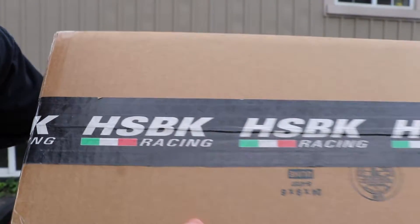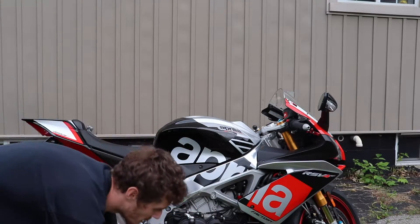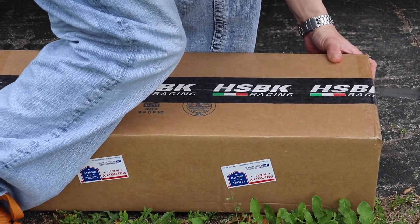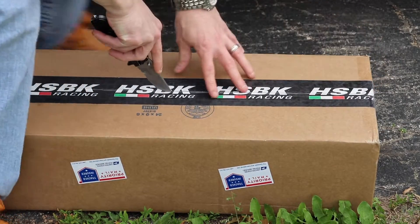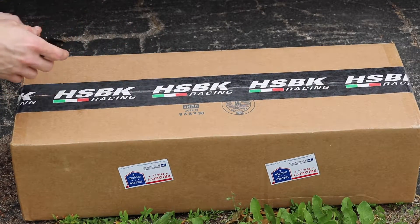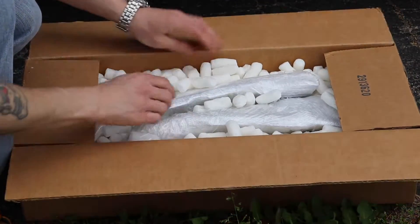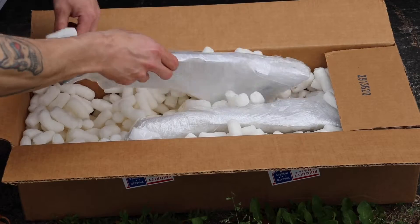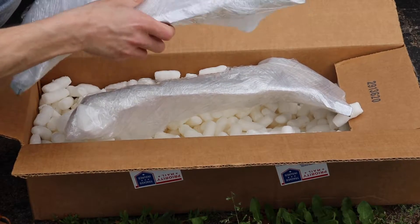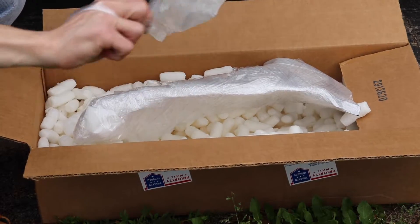Nice big box - HoustonSuperBikeRacing - pretty dope. Priority mail, so let's open this up. Very excited about this. Hopefully it's the right parts. Nice and bubble wrapped very nicely - much appreciated. I'll show you guys what these are.